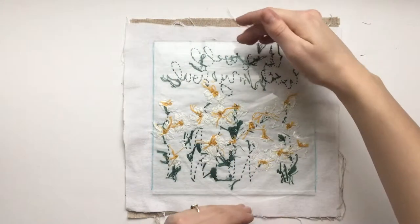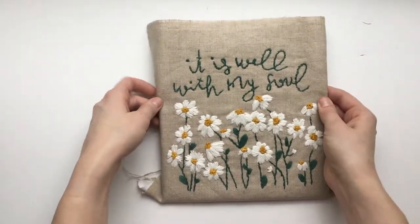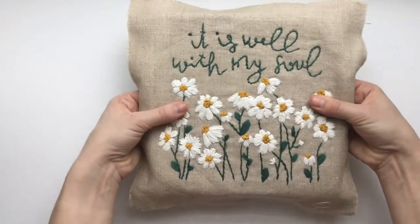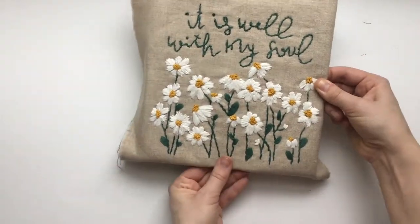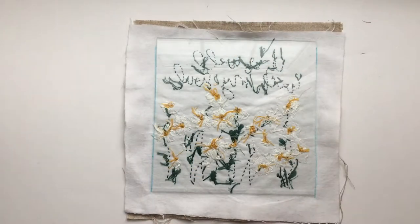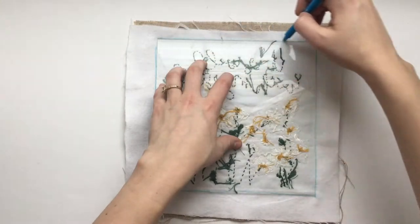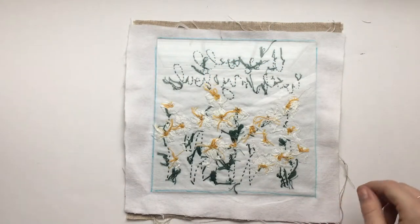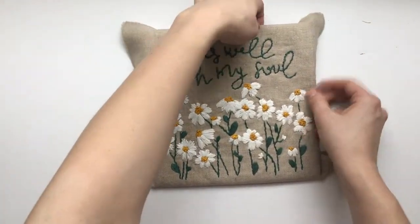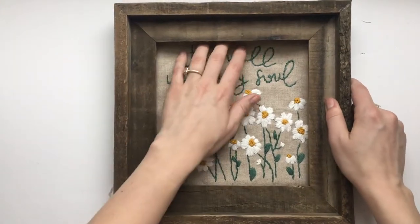Now I've got the sides marked. I've got to figure out the top and bottom and make sure I've got that centered. I'm going to go ahead and flip it back over so I can see where I'm at and if I need to shift it up or down. I'd probably shift it a little bit down so that it's more even with the top and bottom. I think right about there is where I want it, so I'm now going to mark the top and bottom. Sometimes I'll even lay the frame on top to see if I like how it's going to look, and that looks about right.